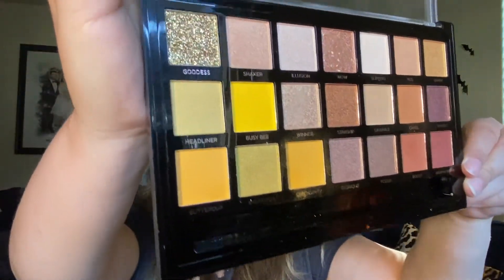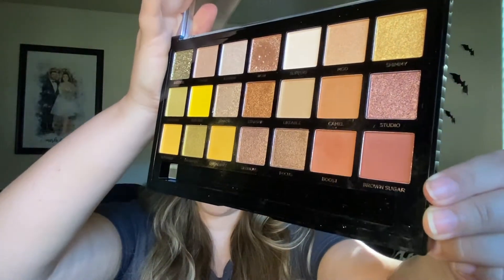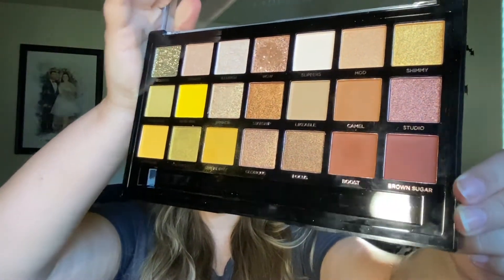Look at those mustardy shades — I don't really have a lot of those in my collection, so I was really excited to get my hands on it, and for $10 it's just a really awesome value. They sell this brand at Walmart and also on the Profusion website. I have a couple other Profusion palettes so I might be creating some more videos with those as well.